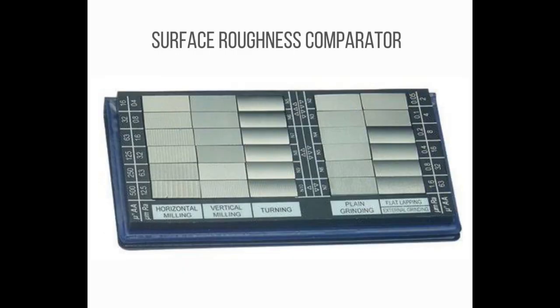Number 3: Surface Roughness Comparator. Surface Roughness Comparators are used within industry to measure or verify the as-manufactured surface finish and roughness of a part or assembly. Comparators are selected and used based on the manufacturing process used to create a particular surface finish.